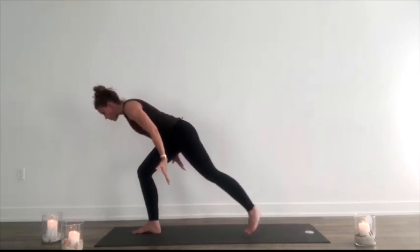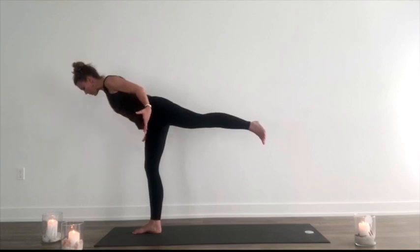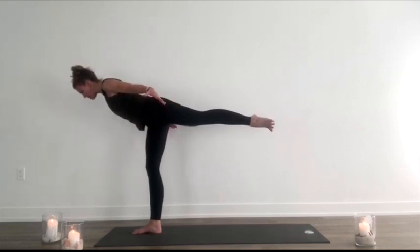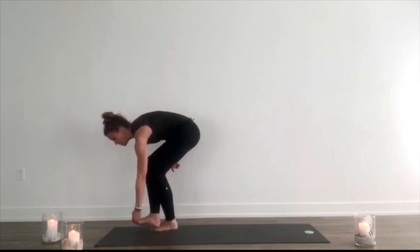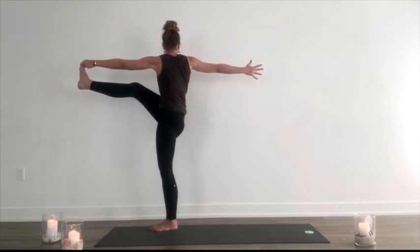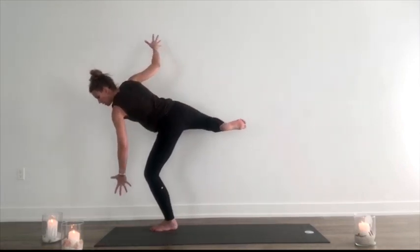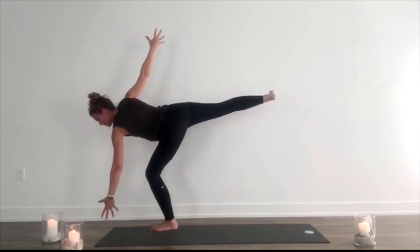Shift the weight to the front leg as you sweep up to warrior three. Holding here, shoulders roll back and down. Great place to hold on to something — I have a wall right here or anywhere you want to go. Everything nice and tight. Spread the toes on the back foot. As you exhale, bend the standing leg, step the floating leg behind the standing leg. Bend down, left peace fingers, grab the right big toe. As you lift up, maybe hold on to your knee here, or extend the leg forward into a twist.